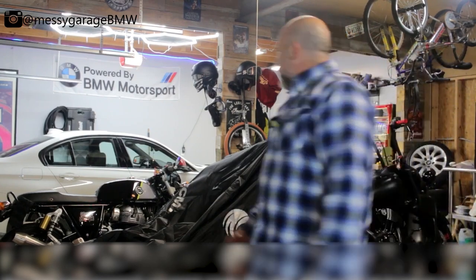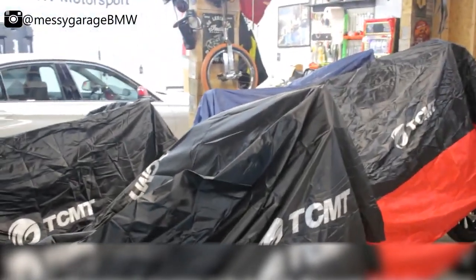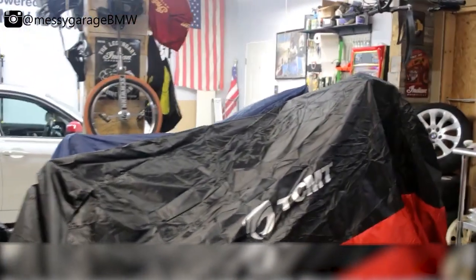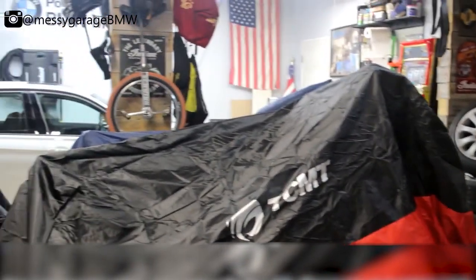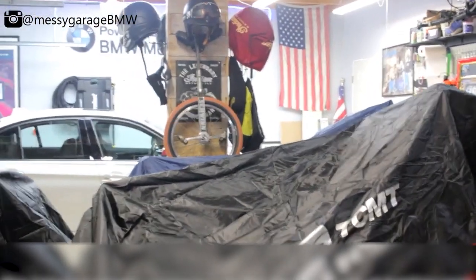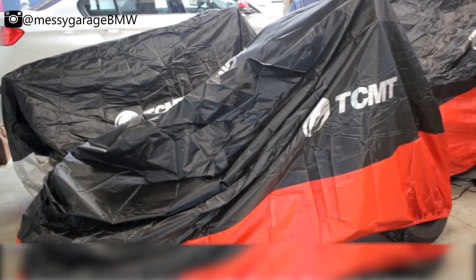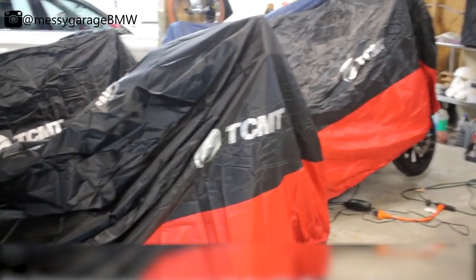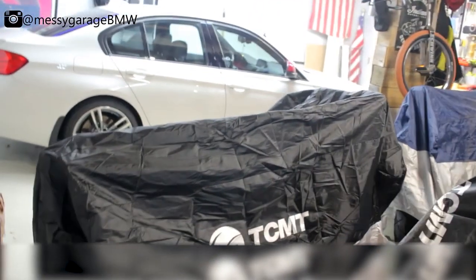Here's a look at the TCMT covers. That one is a 4XL that fits over the Springfield nicely with a sissy bar on it — that's good. And this is the 2XL on the Scout. It fits a little weird because the Scout has nothing on the back, just a bare rear tire, but it still covers everything.